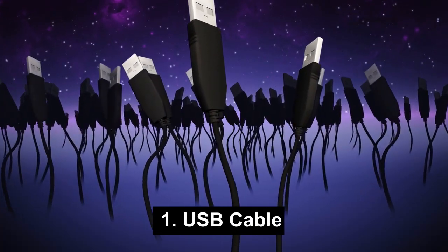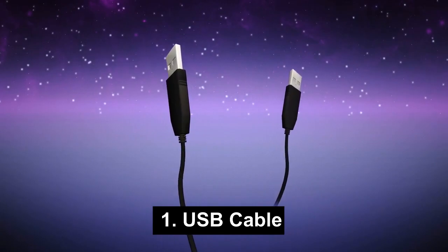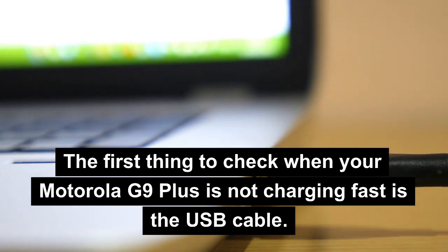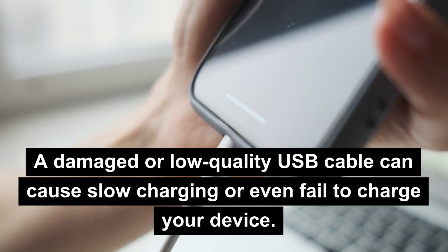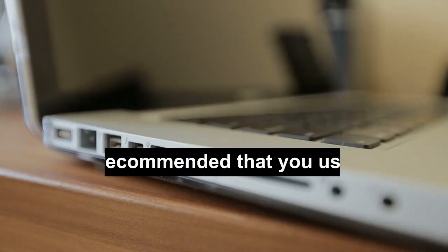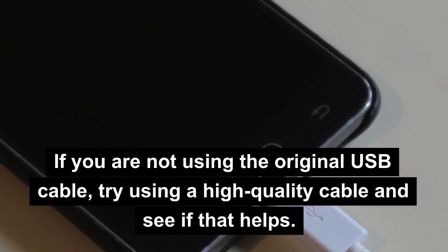1. USB Cable. The first thing to check when your Motorola G9 Plus is not charging fast is the USB cable. A damaged or low-quality USB cable can cause slow charging or even fail to charge your device. It is recommended that you use the original Motorola USB cable that came with your device. If you are not using the original USB cable, try using a high-quality cable and see if that helps.